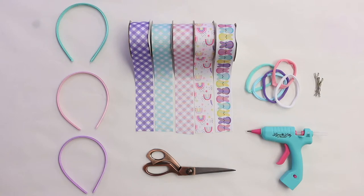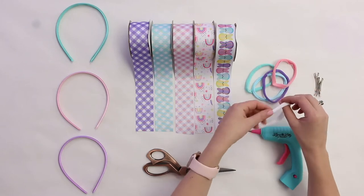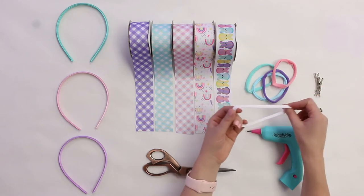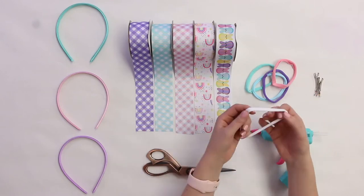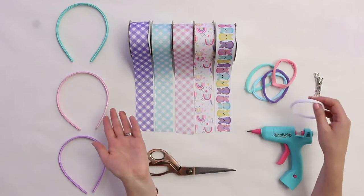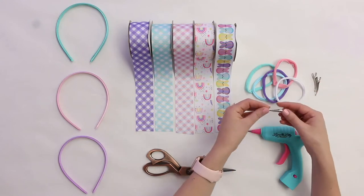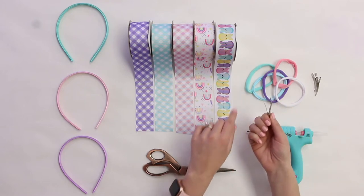You're going to need something to attach your bow to. Traditional headbands are available at the craft store. I also really like these softies for my baby girl Isabella, who's only two months old — they're really soft and don't hurt her head. My three-year-old likes to wear these too; they can stretch pretty big, so they work for infants all the way up to three and bigger. Or you're going to want alligator clips — my three-year-old has a bunch of bows with those.